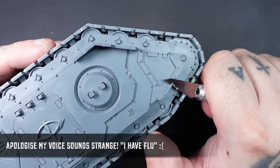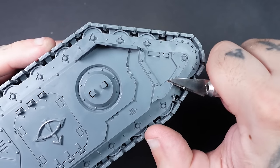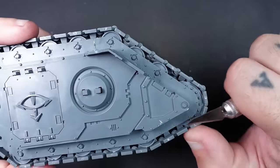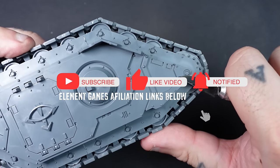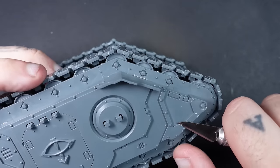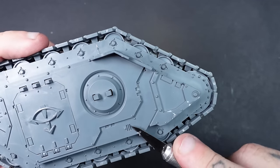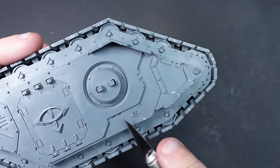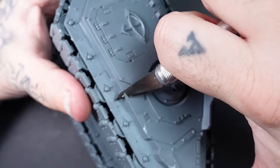Hi everyone, in this video we're going to be taking a look at some grimdark weathering techniques on the Land Raider Proteus, right from prep all the way up to the finished results. Stay tuned to the end of the video to find out how you can win this tank. All paints used will be listed in the description below. I won't be going over the metallics in detail — I literally just dry brushed all the metallic areas.